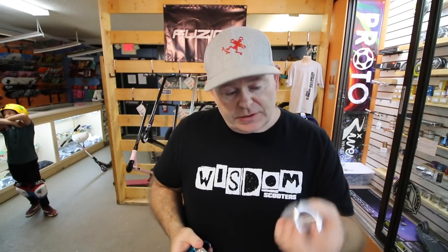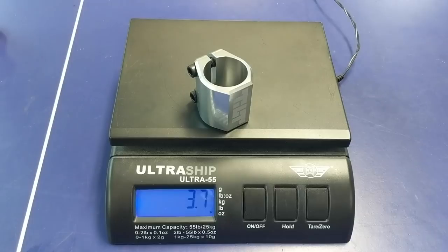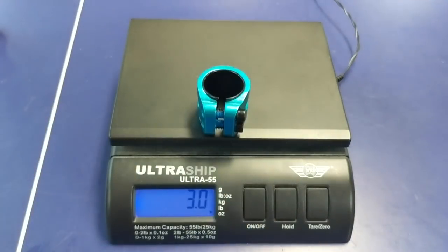Let's check the weights on these. We're going to start with the classic Tilt — that one comes in at 3.7 ounces. Now we'll move on to the Arc double clamp — 3.6, though it was teetering right on the edge of 3.7. So is it lighter? Yes — again, by a tenth of an ounce. Now we're going to try the Envy double clamp — that one comes in at 3 ounces.